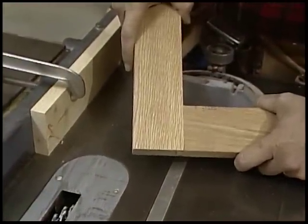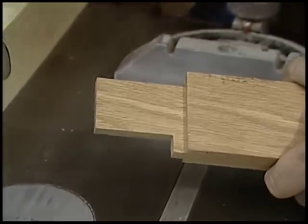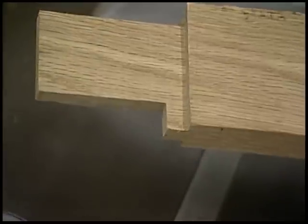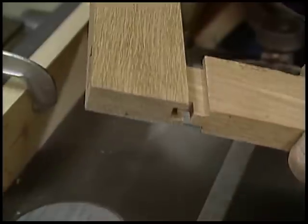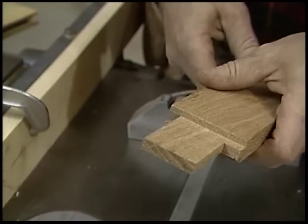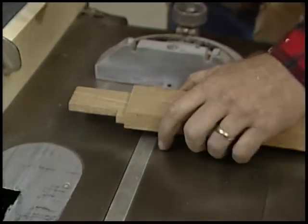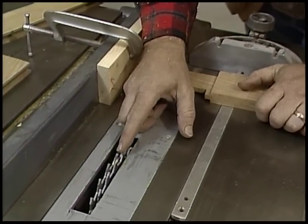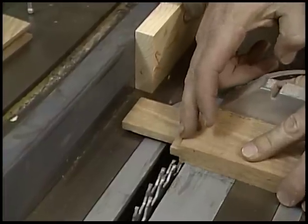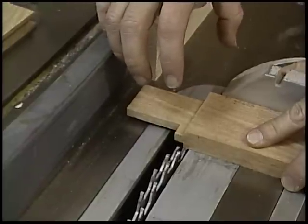That makes a pretty nice joint. With a little bit of glue, that's going to stay together for years. This is what's called a haunched tenon — it's haunched because this little piece has been left on, needed to fill a gap where the frame is put together, left by the groove for the panel. To make the tenon, I remove equal amounts of material top and bottom to get the right thickness, using the table saw with the adjustable dado head cutter and a guide block to make sure I get the shoulder cut in the right place and avoid any kickback.